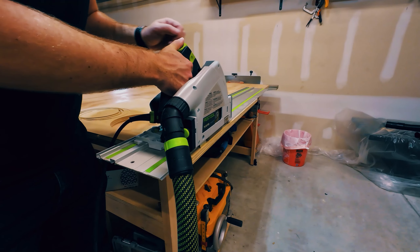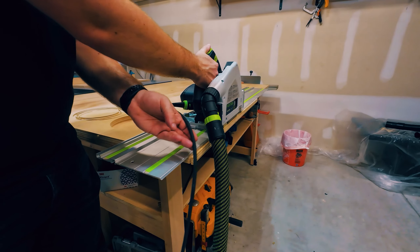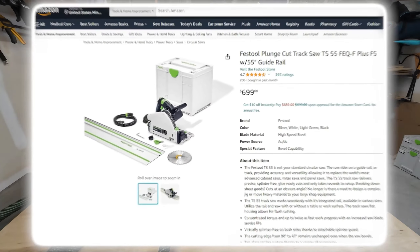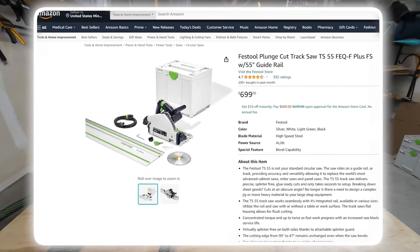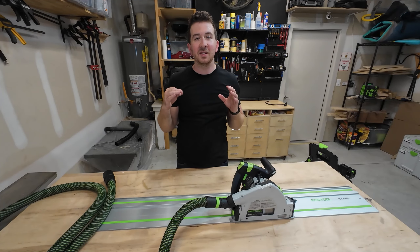There are a lot of benefits with this thing — namely it's really accurate and really fast when you're breaking down plywood or things that can't fit through a table saw. This thing retails for $699 and frankly I've used it a ton and I'm going to continue to use it a ton, so I think it's worth every penny. With that, let's move on to the next thing, which is the Festool sander.